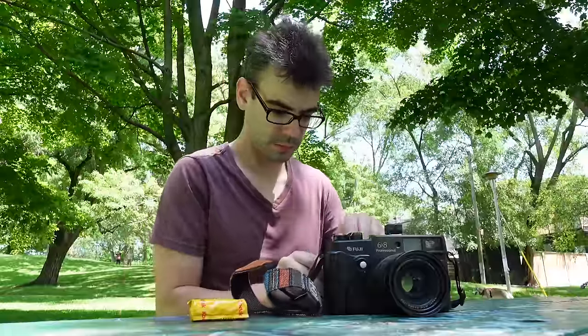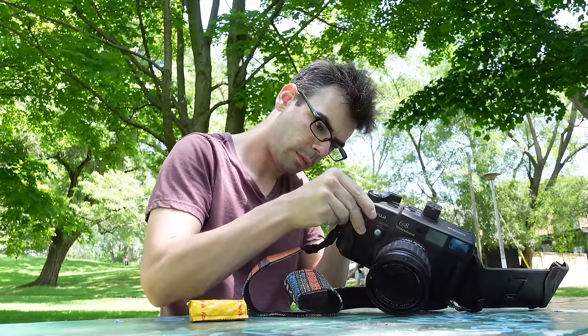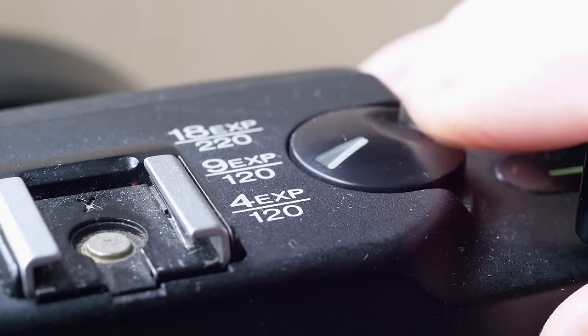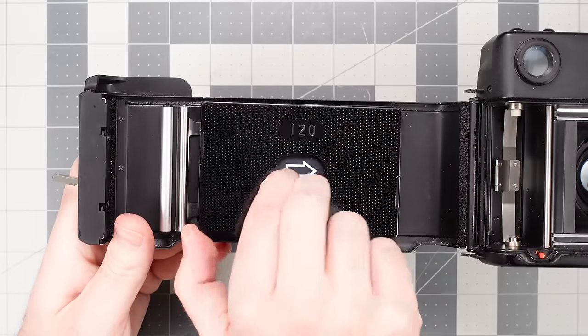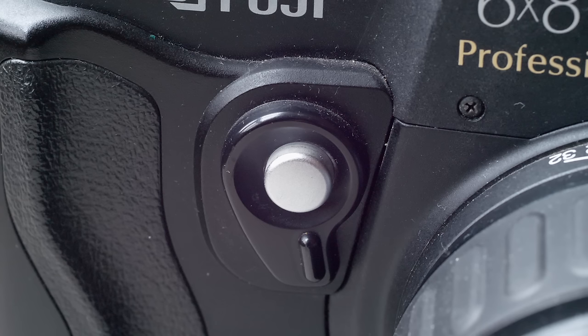The body is plastic on this model, which might be a drawback to some. There's no built-in light meter, and these cameras don't have interchangeable backs. On top, you can select the film type: 9 exposures for 120 film is the most common option, but there's also a setting for 4 exposures on short 120 rolls (no longer made) and 18 exposures on 220 rolls — 120 film that is twice the length. 220 film isn't common anymore, but you can still find expired Kodak Portrait 220. For using 220 in this Fuji, you also have to swap the pressure plate. There's a little bubble level on top, which I love, and not one but two shutter buttons — one on top and one on the front.